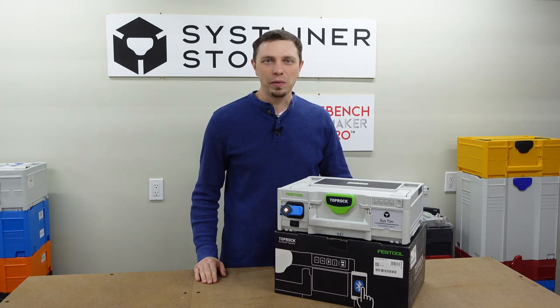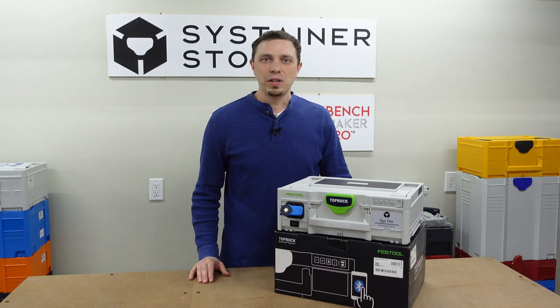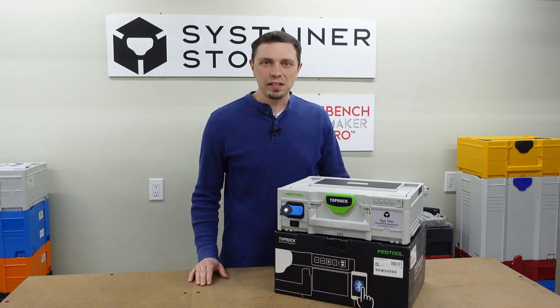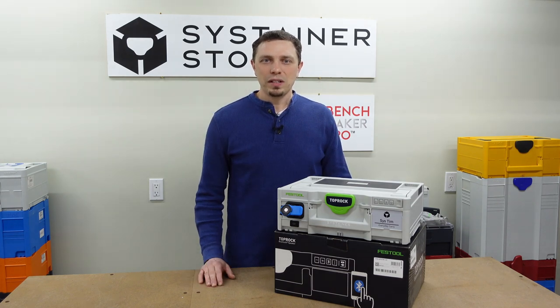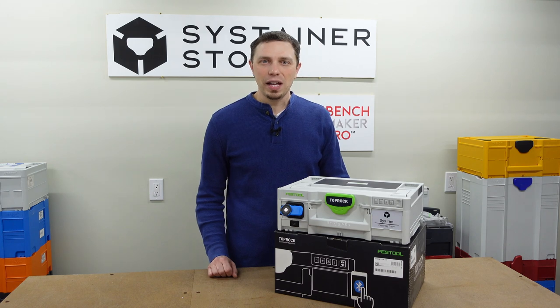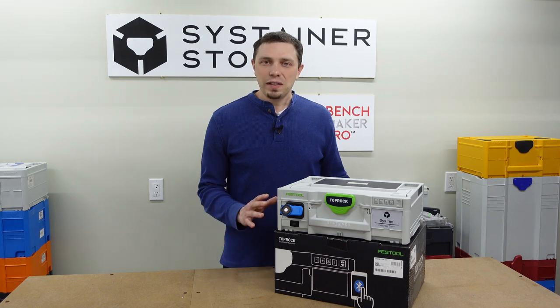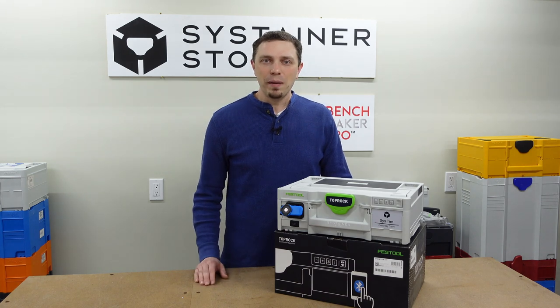Hello, I'm SysTim and in this video I'm going to show you the tools, techniques, and my thought process as I make the Everyday Carry fit out in the Festool Top Rock. What you're about to see is a series of videos I made while I fitted out the Festool Top Rock. This is a very long video — there was a lot of content and it was hard to edit down. If you choose to watch through or skip to certain parts, please leave any comments below.